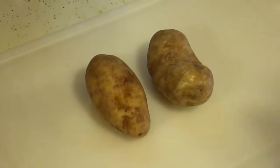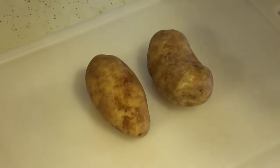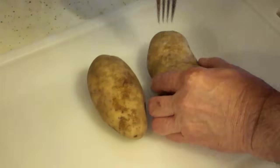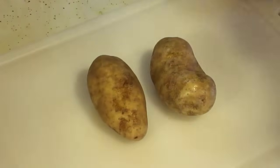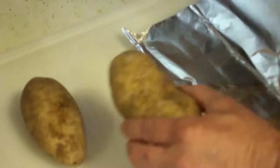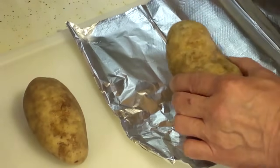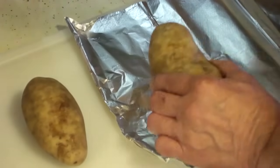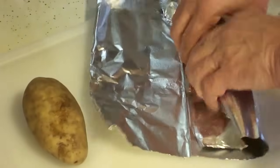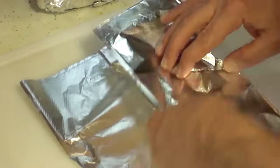Once your potatoes are nice and clean, the next thing you want to do is pierce them. It really doesn't matter — you can use a fork, you can use a knife, use whatever. You just want to punch a couple of holes in them, about three or four if you're using a fork. We didn't used to do this back in the day, but when microwaving started, they started doing that. And then you just pull off enough aluminum foil and pretty much cover it up, tucking it together on the ends. You do that with as many potatoes as you have — it can be one, two, or as many as you want.